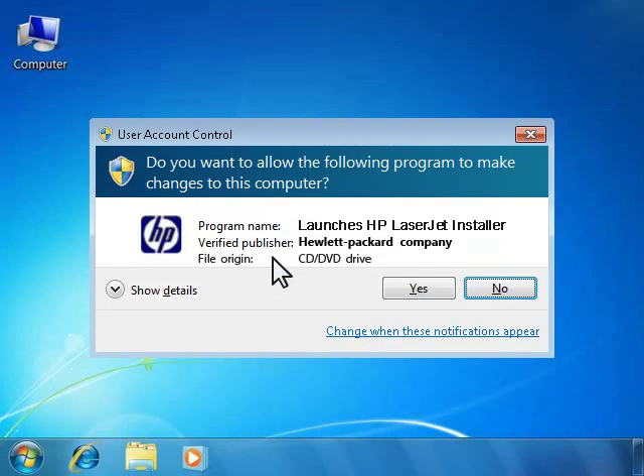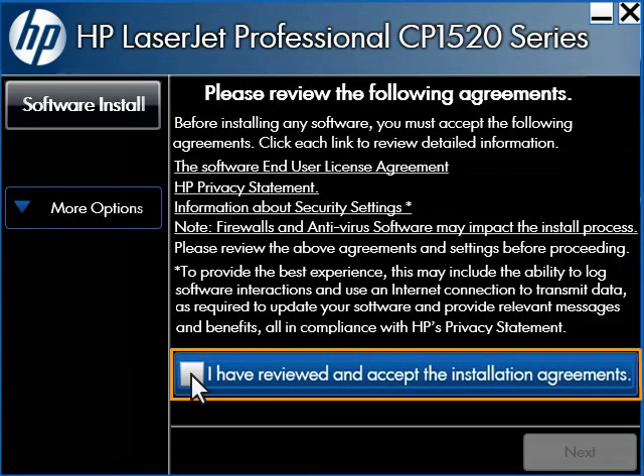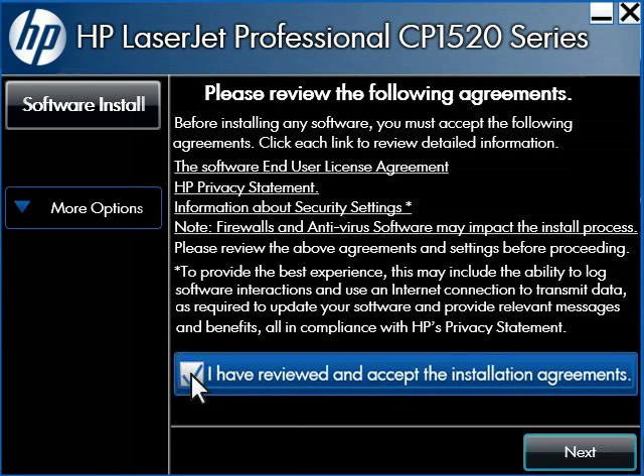Click Run Autorun.exe to start the installer. Windows 7 asks you to confirm if you want to continue opening the installer. Click Yes to continue. When the installer opens, click the Install button. Review the agreements, then click the check box next to 'I have reviewed and accept the installation agreements.'